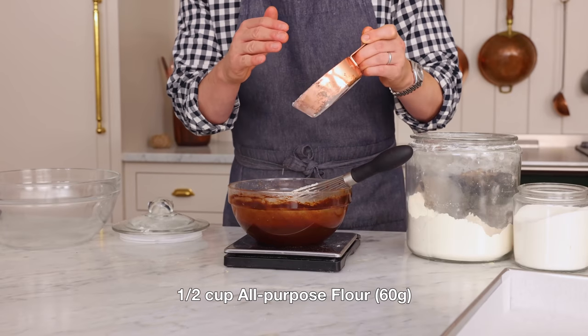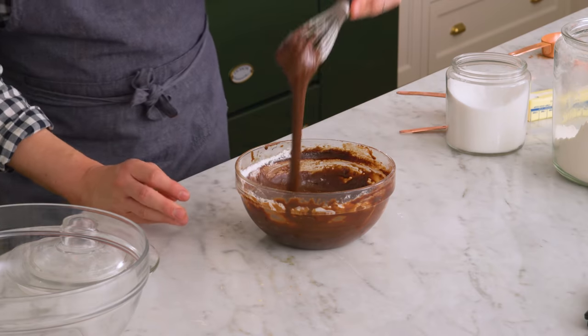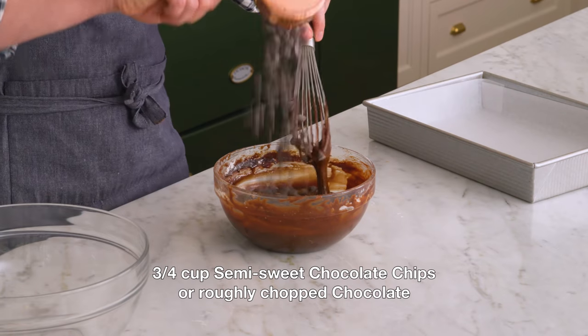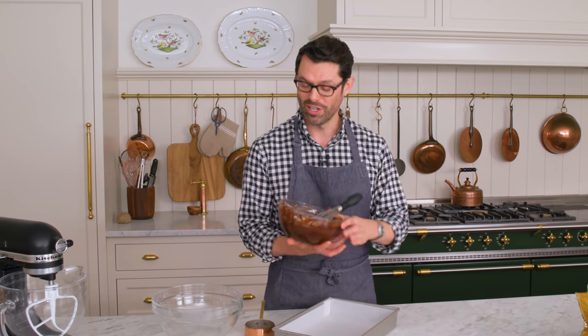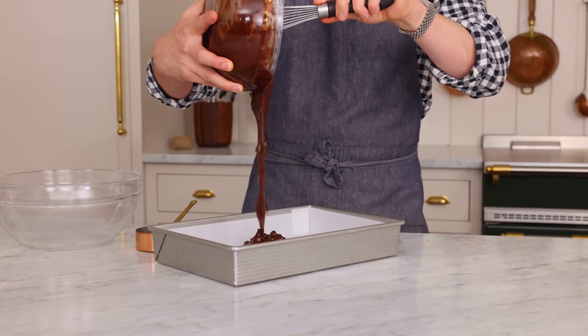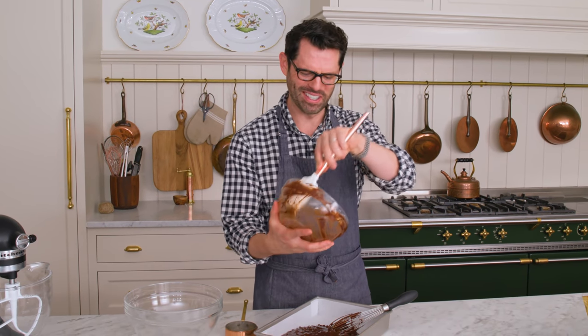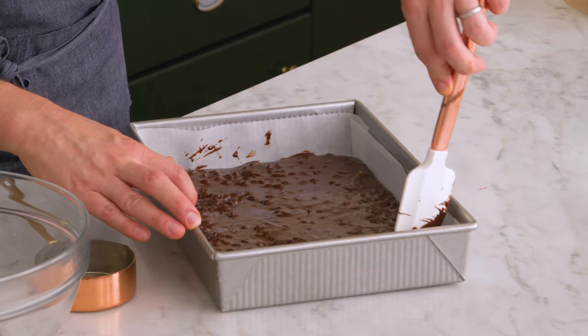Now we're gonna mix in half a cup of flour — that's 60 grams. This gets stirred in just gently until it's combined. And just like that, we have an amazing chocolate brownie mixture. The only thing our brownies are missing: three quarters of a cup of chocolate chips. Just add that in — they mix in really well. Now we're gonna transfer this into our prepared pan. This is the base layer, so get it all out with your spatula. We're just gonna spread this out to the edges so it has a nice brownie base. It might seem a little bit thin right now, but trust and believe it'll all work out because we're gonna add cookie dough all over the top of this.